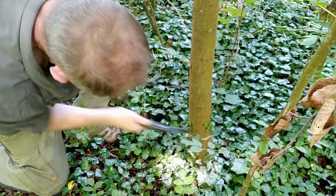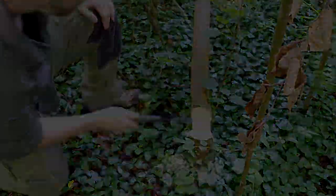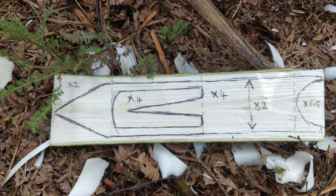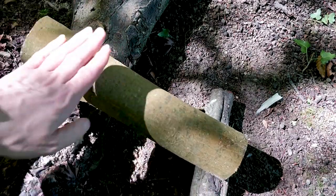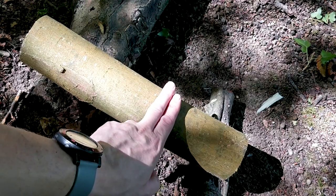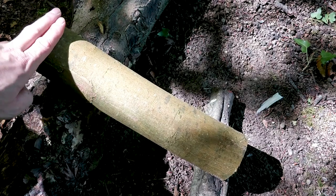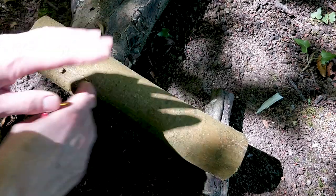Referring back to that blueprint, those dimensions were shown in finger spans: two fingers, four fingers, four fingers, and then one and a half fingers. I'm actually going to go for two fingers and give myself just a little bit of extra wiggle room at the end. So: two, four, four, and one and a half slash two. I can now take this round and cut off all of the excess at the end where my pencil is.